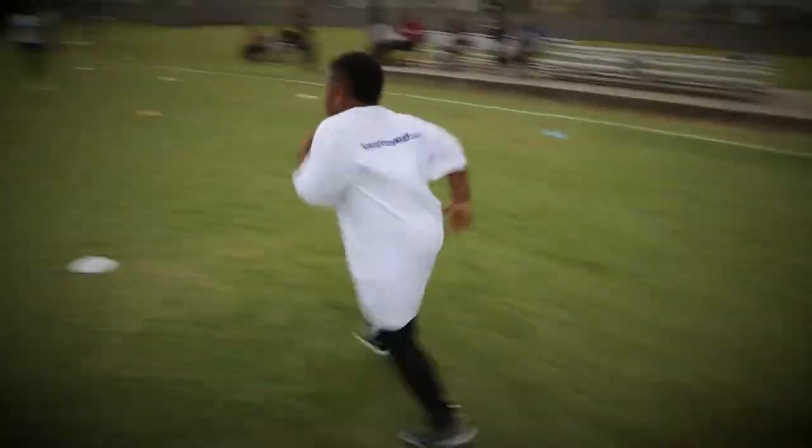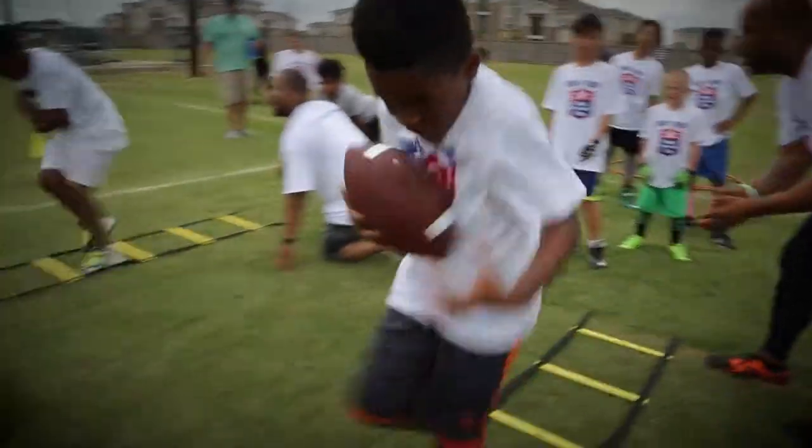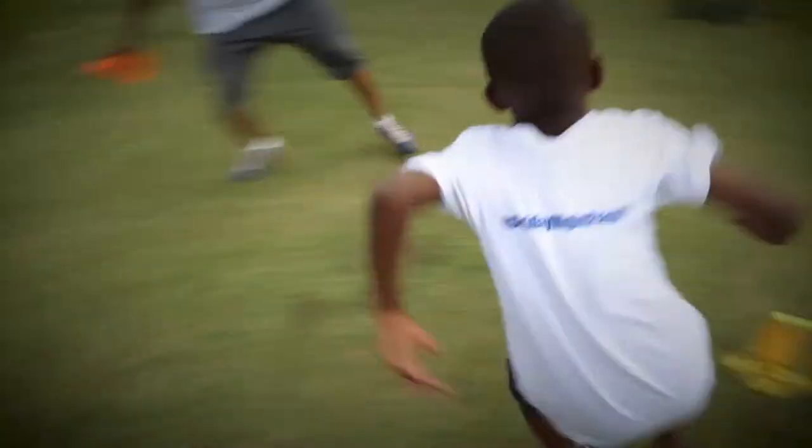I think it's a great thing to have kids start off playing flag football before they jump right into pads, just to see them have a good time and teach them the fundamentals of the game.